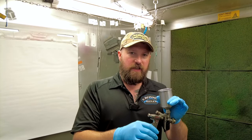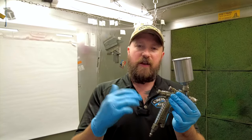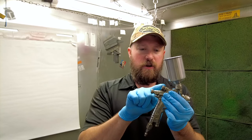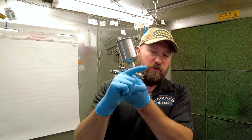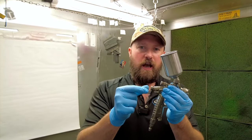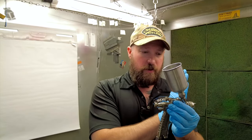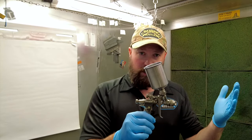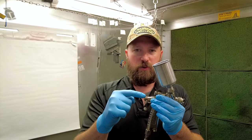We're going to talk about the settings on these guns. There are three different knobs and that confuses some people. The top one is your fan — it adjusts how much your spray pattern opens at the front. The middle one is your material knob; the more it's open, the more ceramic coating is flowing through and the heavier it's laying down on your item. We adjust those two in conjunction with each other.